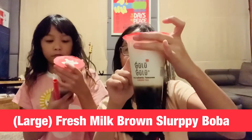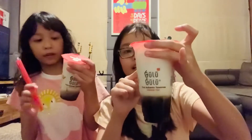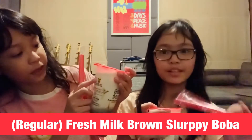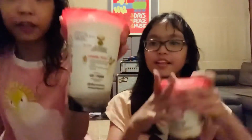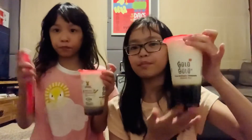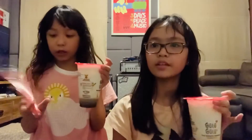I think it's the first and last one. So this is L — Fresh Milk Brown Slurpee Boba, even though I like to drink the chocolate. Mine is R, regular Fresh Milk Brown Slurpee Boba, because she likes Slurpee Boba. Mine is bigger — hers is large and mine is regular. And the pearls are like fresh. The bottom is hot but the top is like cold. That's a compliment.